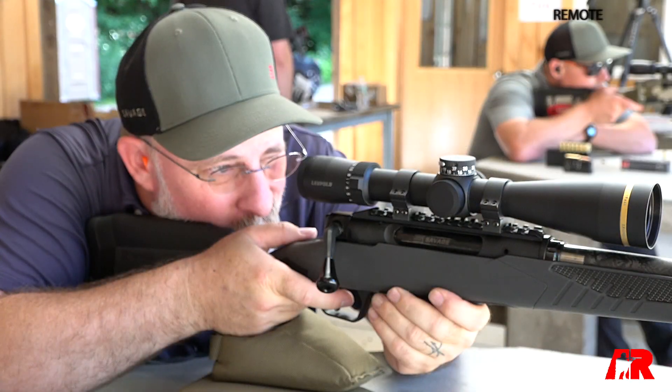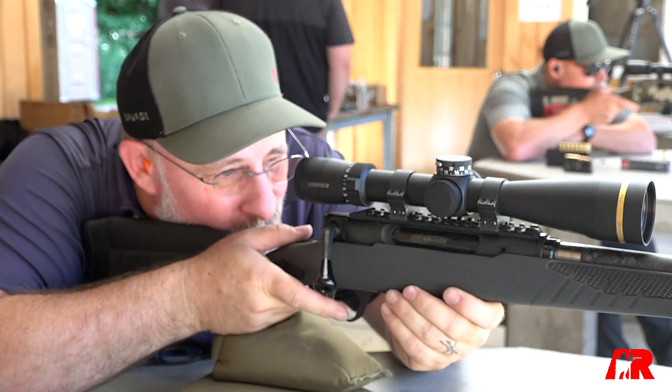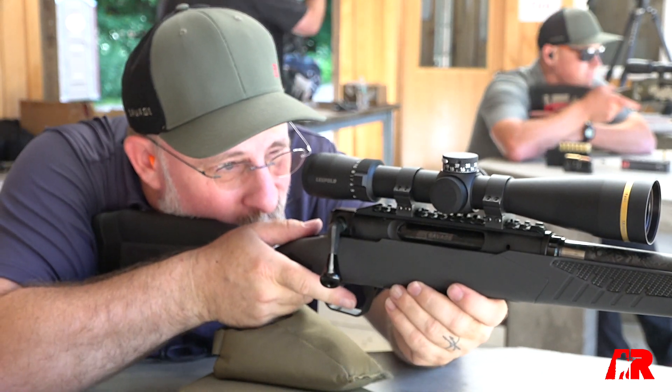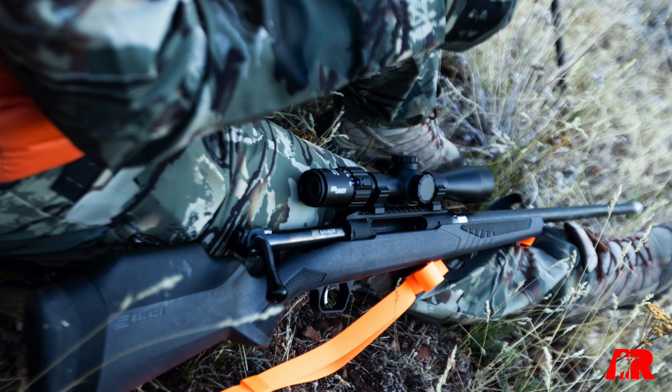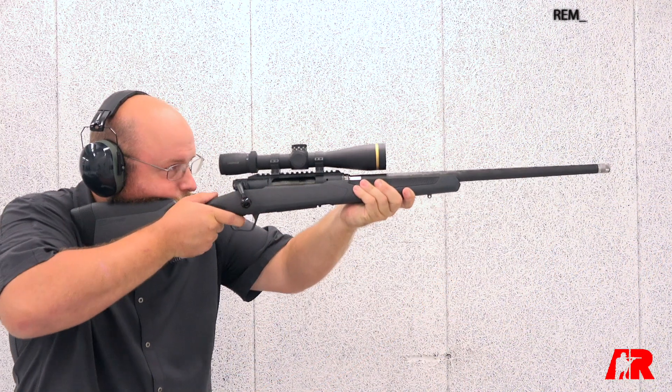With the Proof Research barrel, the accuracy is probably even just a little bit better. This is something that hunters can get behind, take out into the backcountry, and of course for those of us that grew up whitetail hunting, it's going to be a pretty fun rifle for that.